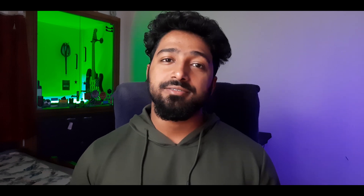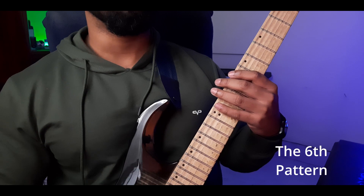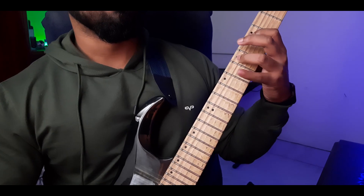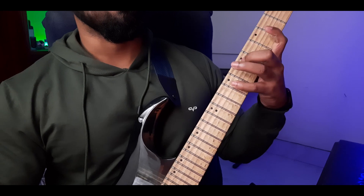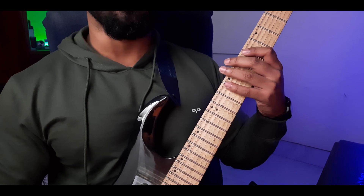Don't worry if you don't know what natural minor is — slowly we will cover everything about scales and modes in this series. What we're doing is playing the minor or Aeolian pattern in a particular sequence, playing three notes per string.